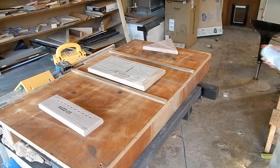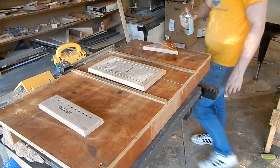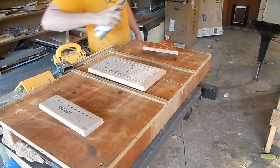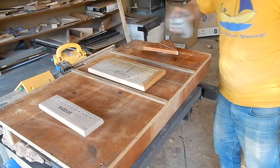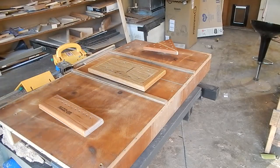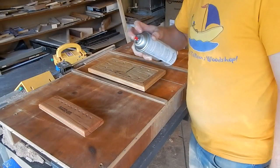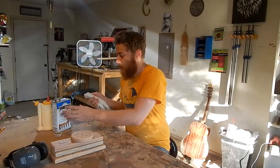These three are going to get a lacquer finish. I'm going to finish these ones with some teak oil.